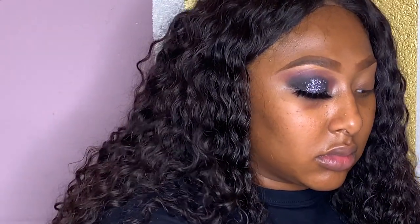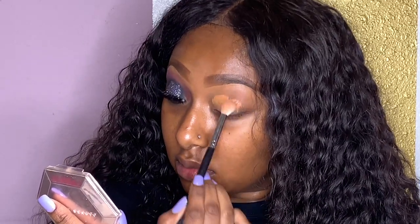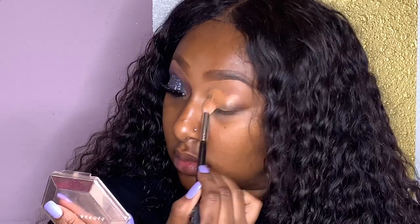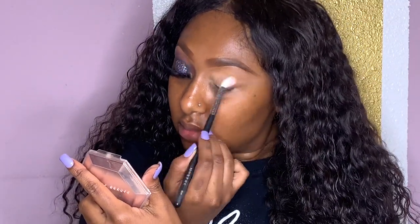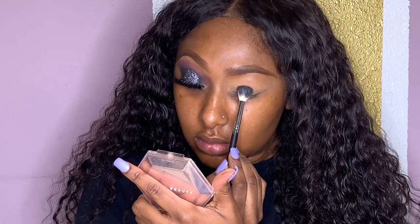Immediately jumping into the video, I already completed one eye off camera, just so the video wouldn't be so long. I'm gonna take my BH Cosmetics foundation in the shade Mocha and just blank out my eyelids, so I can have a blank slate to put on the eyeshadow. Then after I pack that on, I'm gonna take my RCMA No Color Translucent Powder, just so the eyeshadows are more blendable and easy for me to get that very smoky eye.